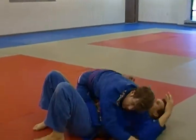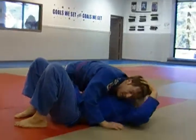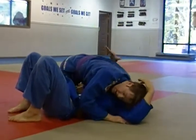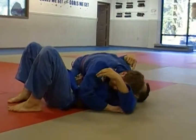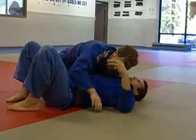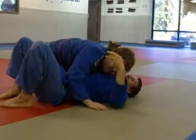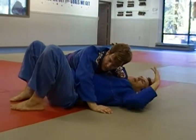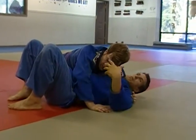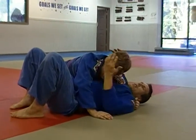The concept is: in order for him to get a pass and a good solid position, he needs to have his hips on one side of me and his head on the other side of my center line. His hips are on this side of my center and his head is on the other side — that constitutes side control. My way of addressing that is I'm going to take away one of those elements. I'm not going to let his head reach across my center line.